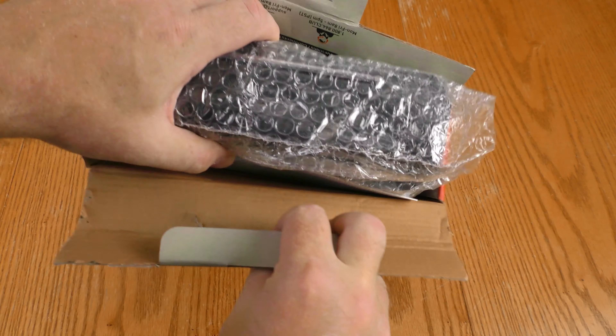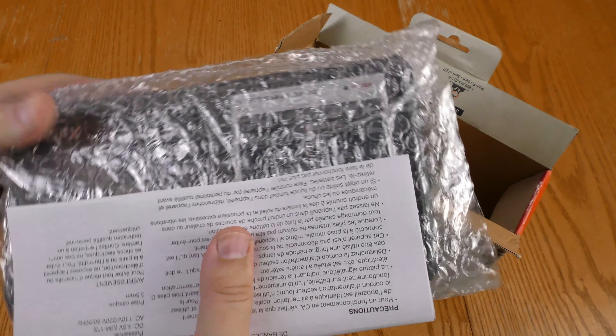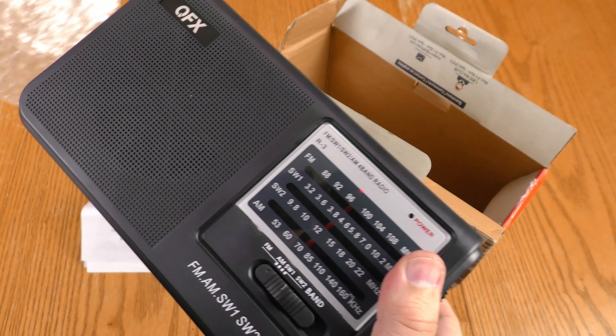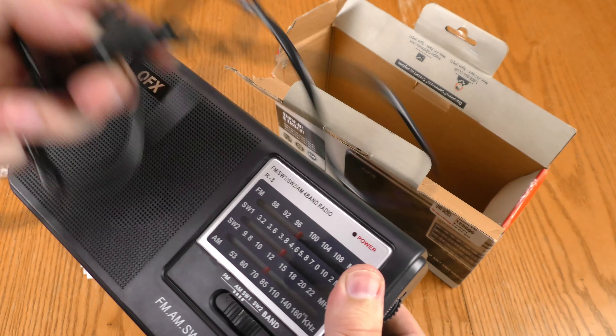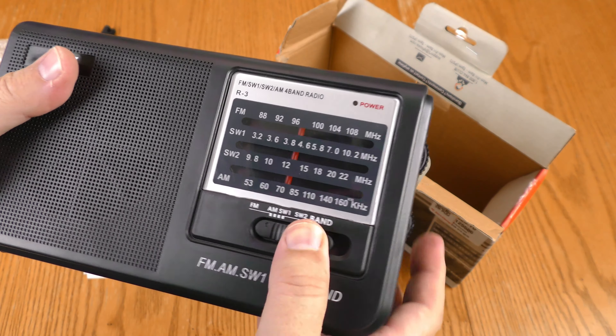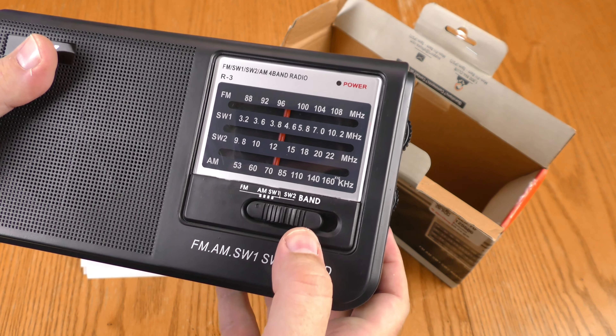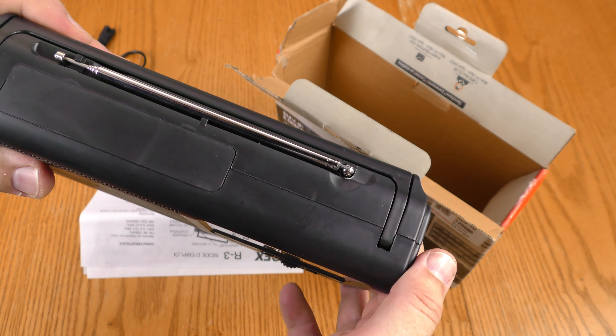Let's see what we got in this box. It does have the bubble wrap, which is a pretty good sign. We have a power cord, we have the radio, and it has FM, AM, shortwave 1, and shortwave 2. The antenna's intact.